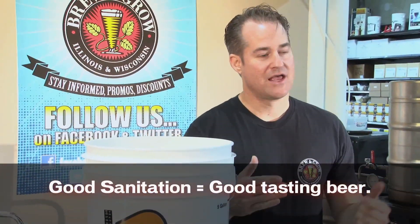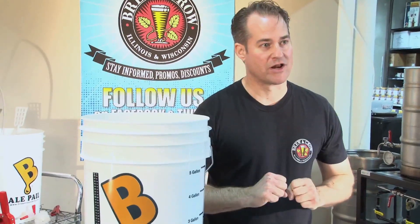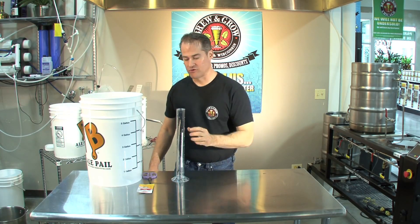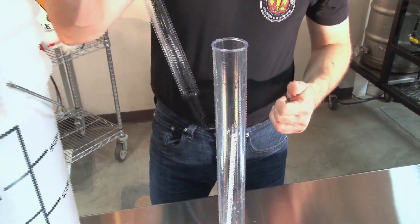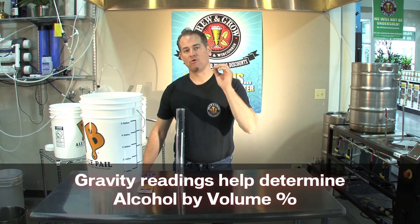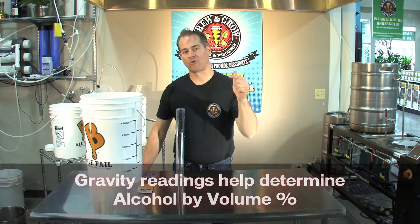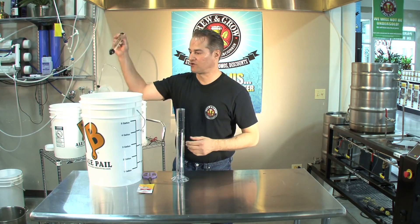What we need to do next is make sure that we have hit our numbers as far as gravity reading. Gravity reading is basically figuring out how much suspended sugar you have in your wort. We have a test jar, and inside of the test jar I have a hydrometer, which allows us to figure out what our gravity is. Basically, gravity tells you how much sugar is suspended in your liquid. For water, the gravity is 1.000. For this wort, we're looking for between 1048 and 1052.